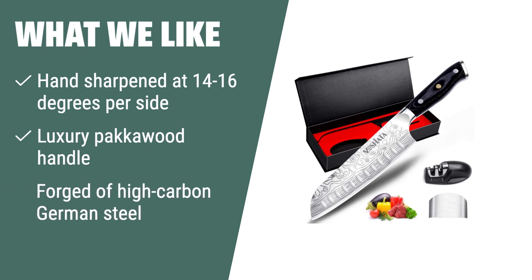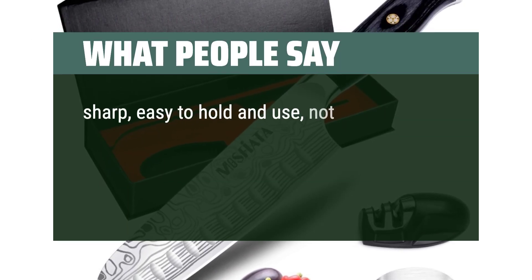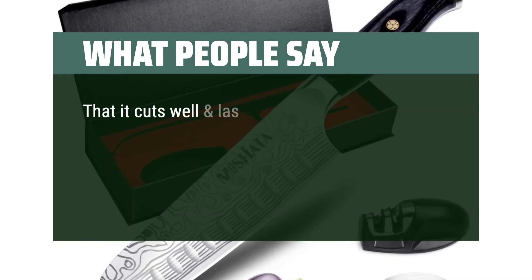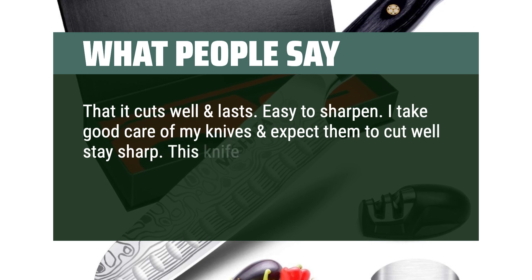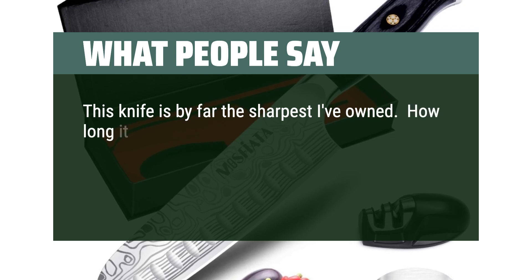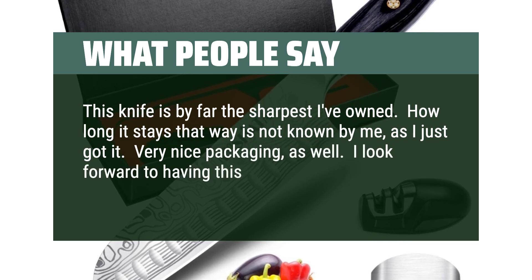What we like. Achieve precision slicing every time with this razor-sharp blade. If you are looking for a long-lasting, rust-resistant knife with absolute stability and a lifetime warranty, this one is for you. What people say: Sharp, easy to hold and use, not too heavy. Looks good too. Liked it enough to look for a 5-inch version, but they don't sell a 5-inch santoku. It cuts well and lasts. Easy to sharpen. This knife is very good — I keep it sharp, which is important. Like this knife and so does my family. This knife is by far the sharpest I've owned; how long it stays that way is not yet known, as I just got it. Very nice packaging as well. I look forward to having this knife for a long time.